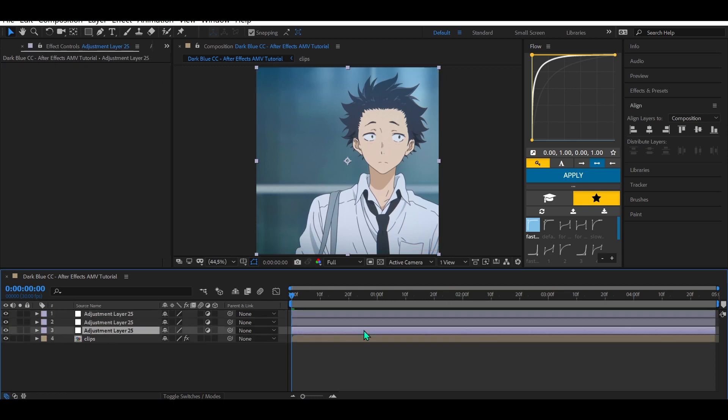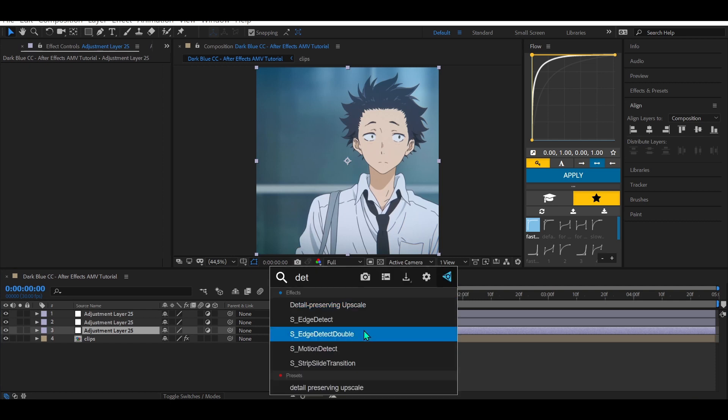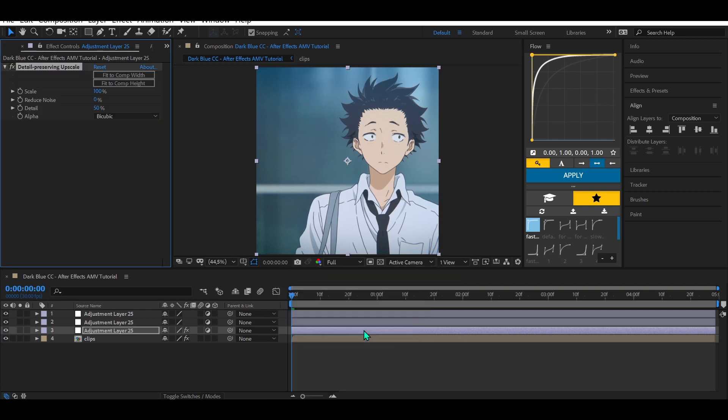Add to the third adjustment layer Detail Preserving Upscale, and copy my settings.